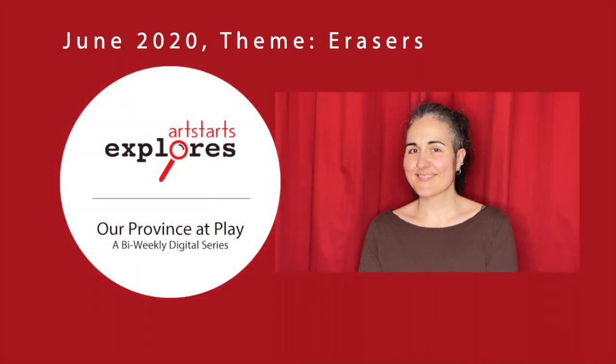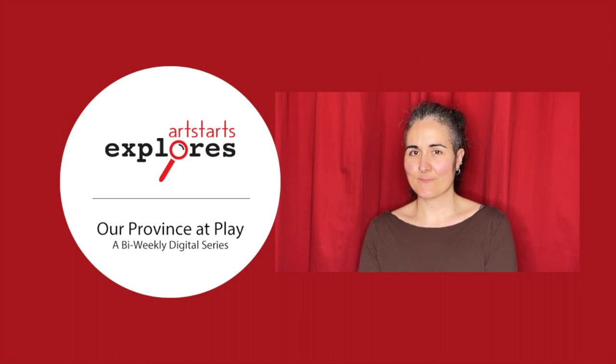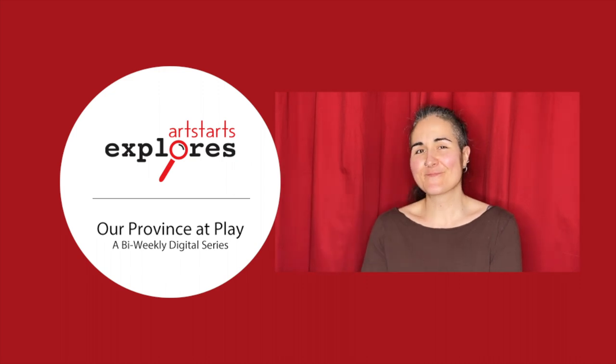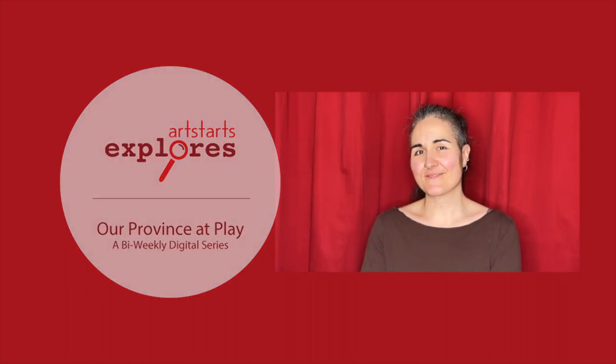Welcome to ArtStarts Explorers. I'm Kay, and I work at ArtStarts as a gallery coordinator and preparator. I started the ArtStarts program three years ago, and I'm excited to bring a version online that can be enjoyed by families across the province.